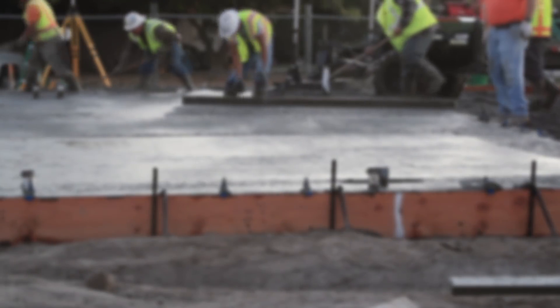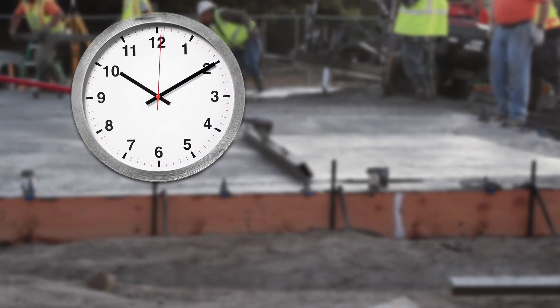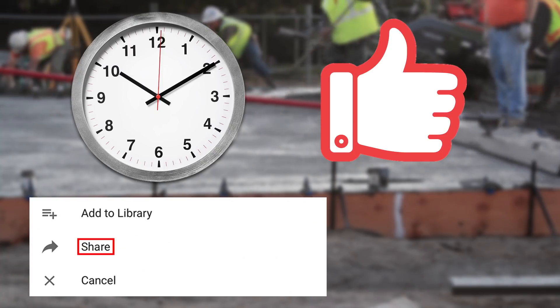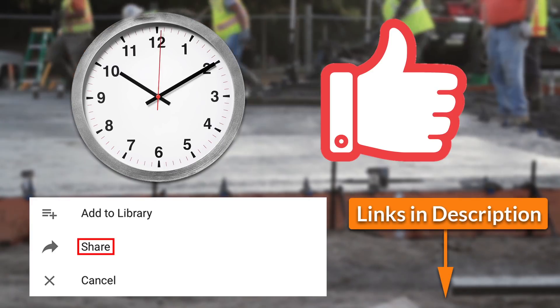Well, that was my take on the best cheap work boots. This video came as a result of hours and hours of work. So if you find time to drop a like or just share the video, that would be awesome. Also, you will find more information about the rest of the work boots in the description down below. Thanks!